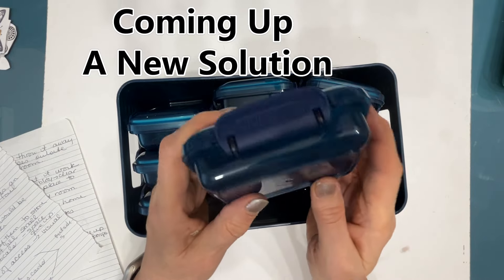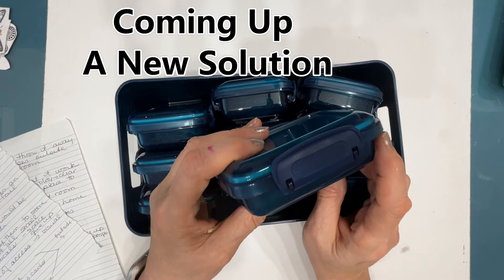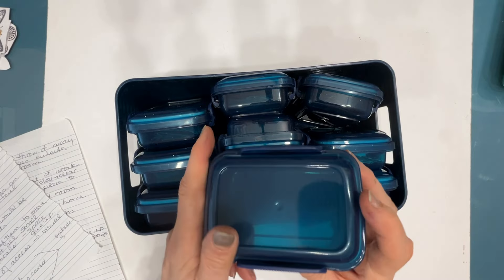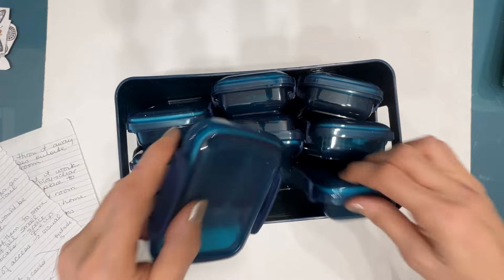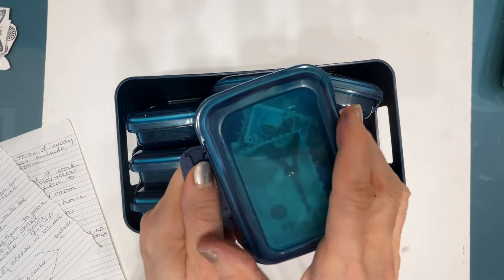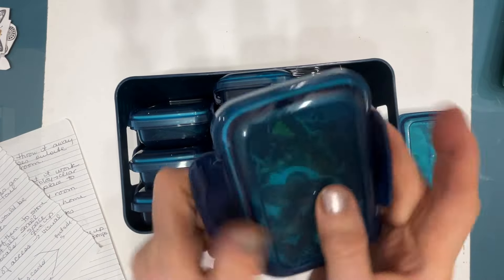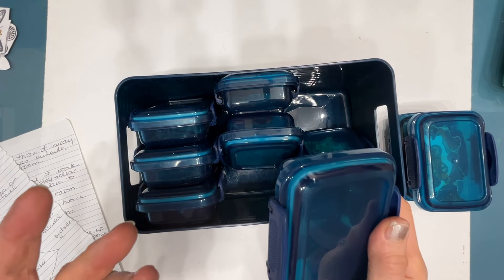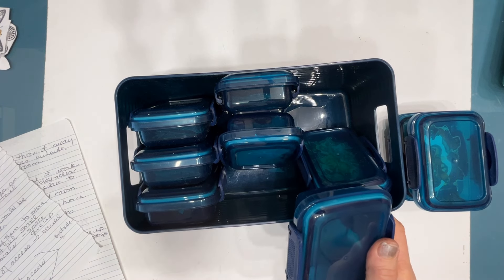I bought the colored one to match my studio thinking it's clear enough — they did have clear ones, so maybe that would be different — but I find it hard to see what's in there, which means you have to open it up. And when I'm creating and have to open everything up to see it, I just don't do it.